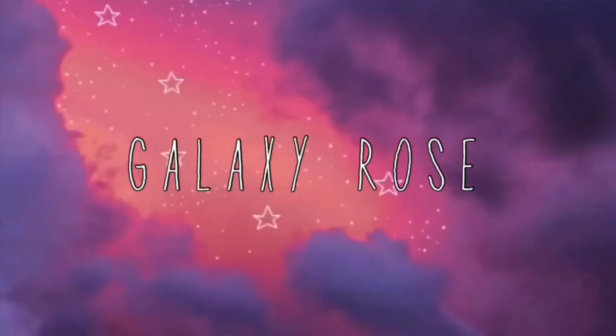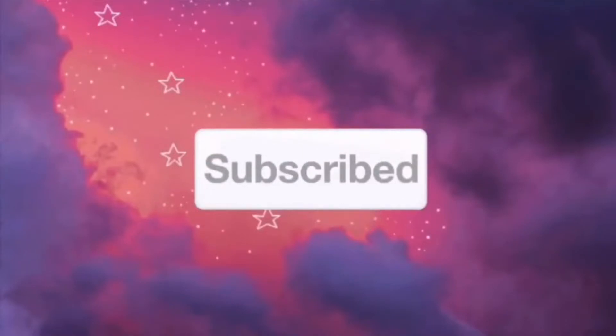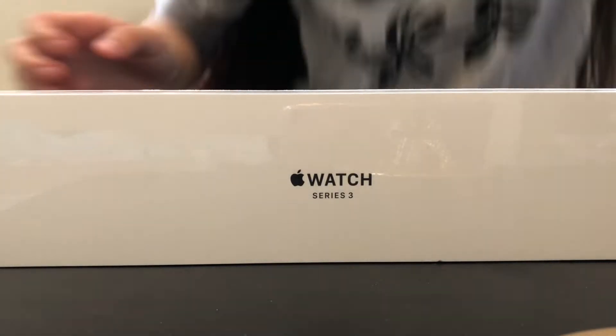Hello everyone, welcome or welcome back to my channel. Today's video I'm going to be unboxing this Apple Watch Series 3. This is not my Apple Watch, this is my mom's Apple Watch, but we're gonna be unboxing it and setting it up for her. Anyways, without further ado, let's just get on to the video.